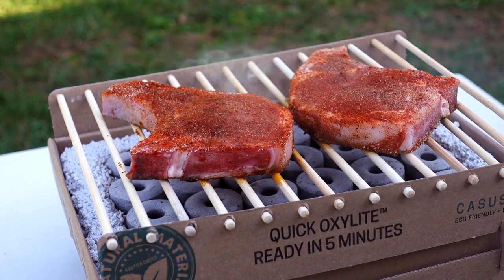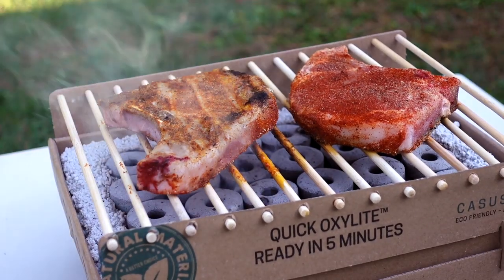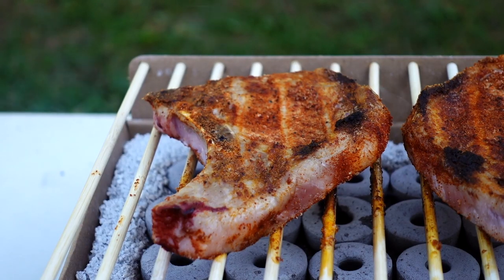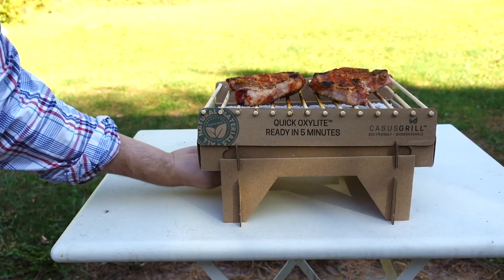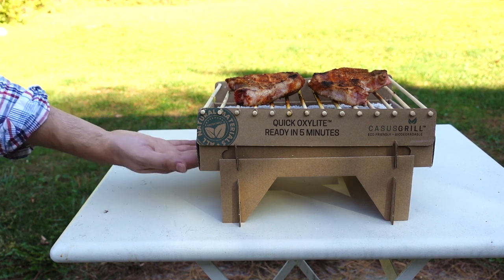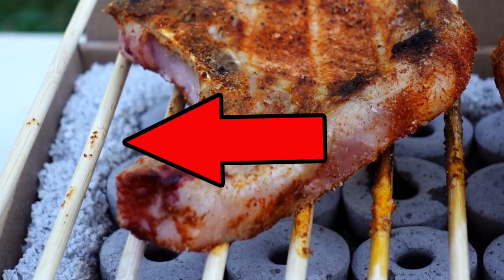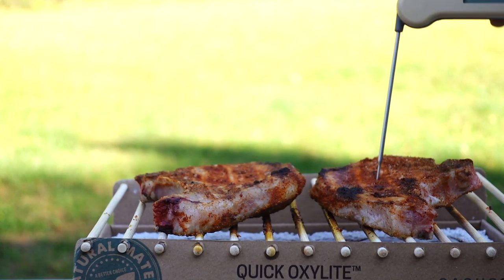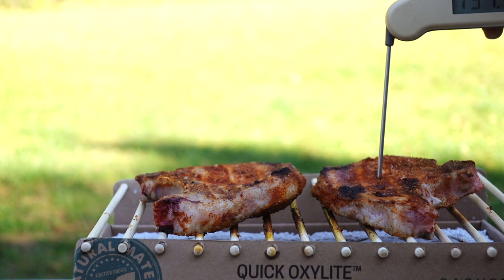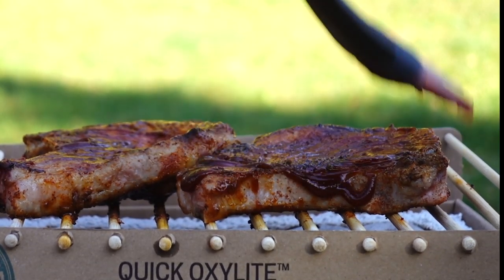I'll give them about five minutes a side and then I'll check the temp. Flip them over — wow, they look really good. Definitely seems like it has an even heat. And just for fun, I wanted to see if the underside was all that hot. While I can definitely feel heat, it seems like whatever that foam stuff is, it's a good insulator. So I'm not worried about too much heat being on my table. After five more minutes, the chops are around 140 degrees Fahrenheit, so I decided to paint them with a little barbecue sauce just to give them a tad more sweetness.